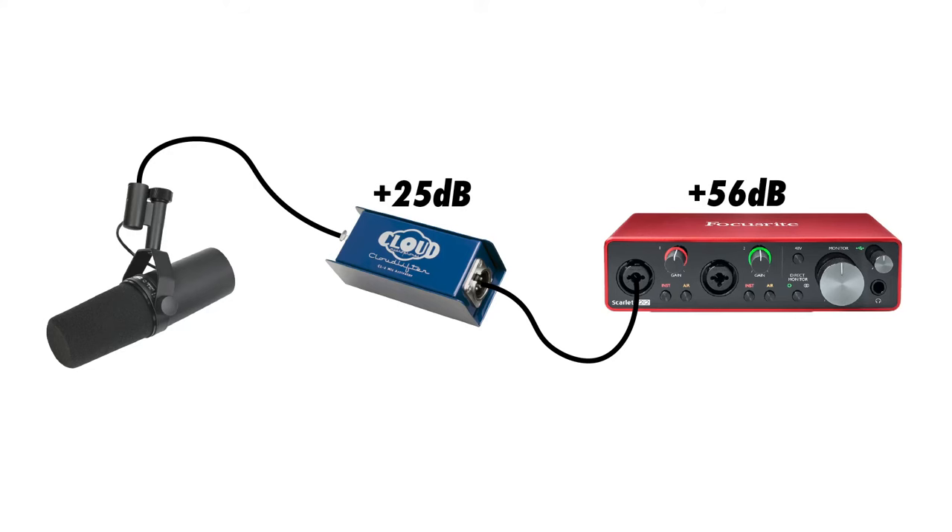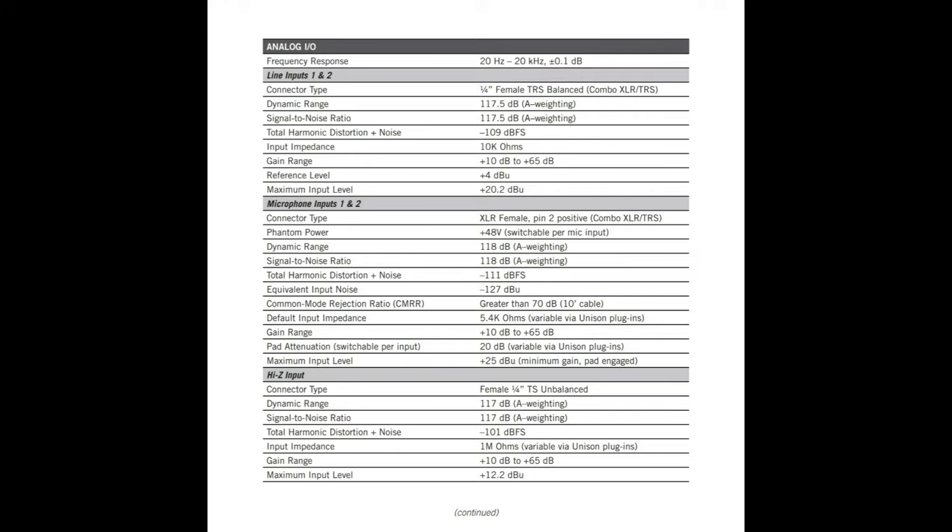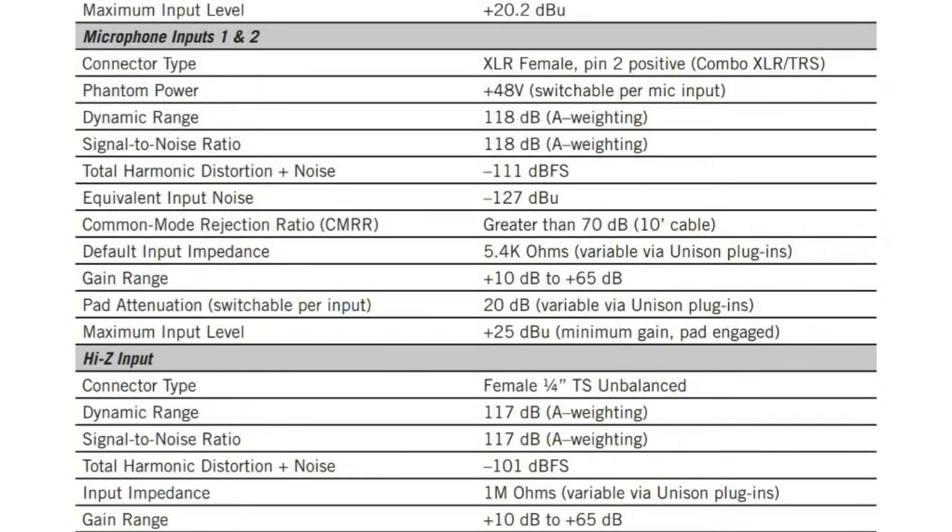Pairing the Focusrite Scarlett 2i2 third-gen with a Cloudlifter gives the system an extra 25 dB of gain, resulting in a total of 71 dB, which is plenty for most microphones. On the other hand, my UA Apollo Twin interface has a gain range of +10 dB to +65 dB, so I probably don't need to use an inline preamp to provide the gain necessary for the Shure SM7B. I'll show you examples of all of these scenarios later in the video.